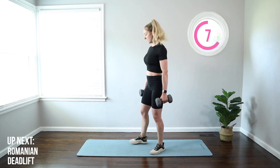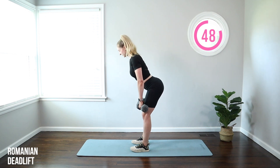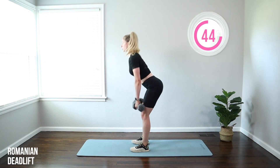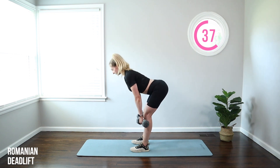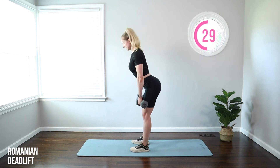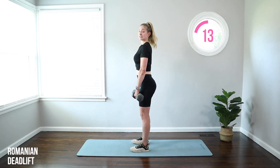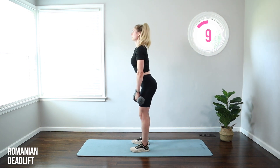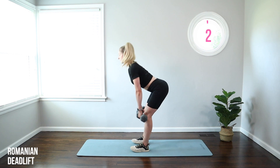Moving on to a Romanian deadlift. RDL means we start standing — feet under hips. I'll show you from the side profile. Chest up, abs tight, weights close to the leg. Hinge from the hips, take those weights down so you've got a nice flat back, then drive it up. Push that booty back, sliding those weights down and up the legs. If you're doing this right, you should feel it all the way down the back of your body. A little squeeze between the shoulder blades. Abs tight. Let those weights go about mid-shin, or as far down as you can while maintaining good posture. Weight in your heels. Keep that chin tucked, neck neutral — when you come down, your eyes are about six feet in front.